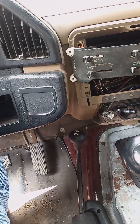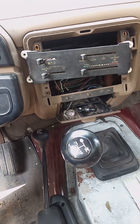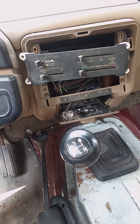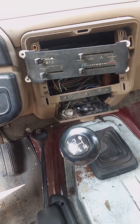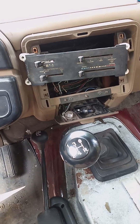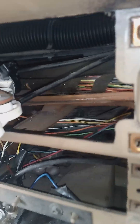Just wanted to make a quick video about the HVAC controls. This is a 1988 F-150 Custom with no AC.